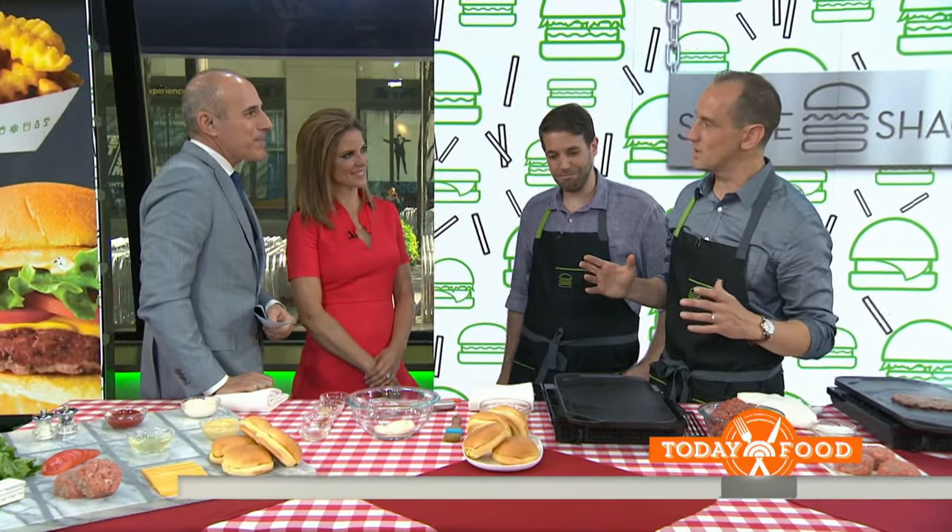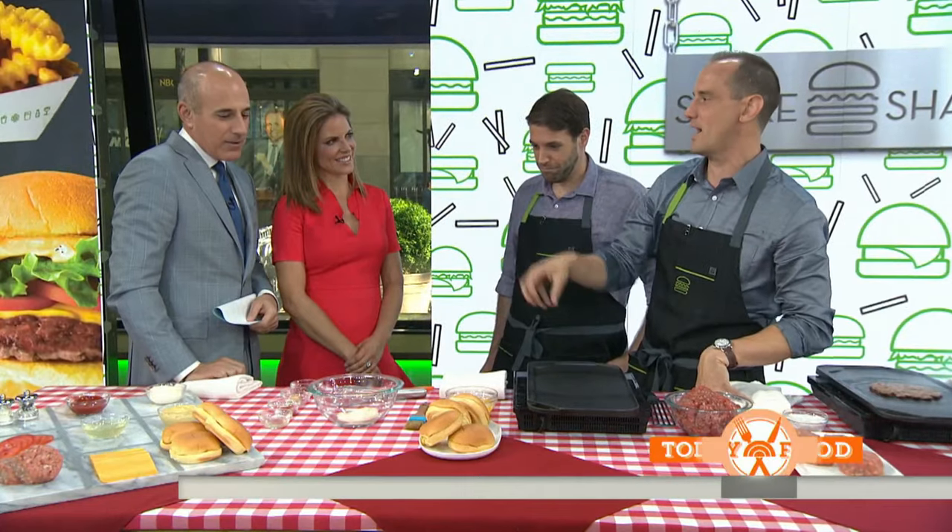Are you going to give the secret recipe away for people to make at home? For all those people who don't yet have a shack near their hometown, we had to give them a way to do it. We didn't give away the exact recipe — only at the shack — but we did it with the ingredients you have in your fridge to get as close as possible.